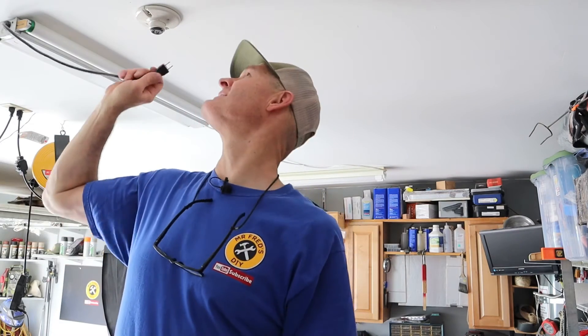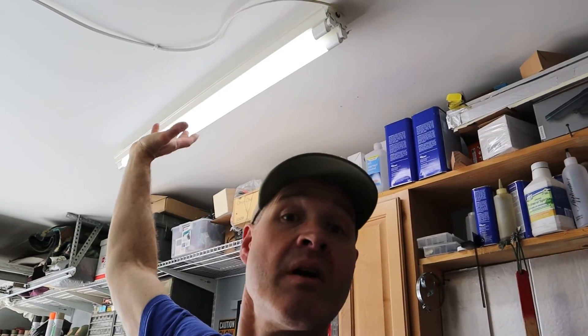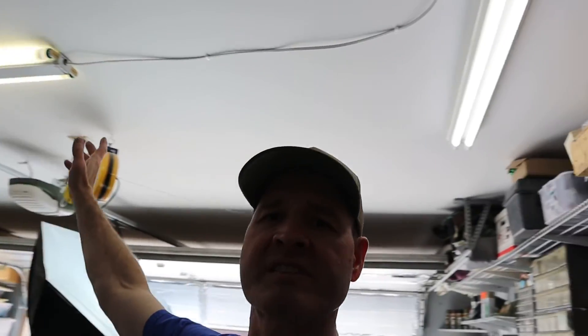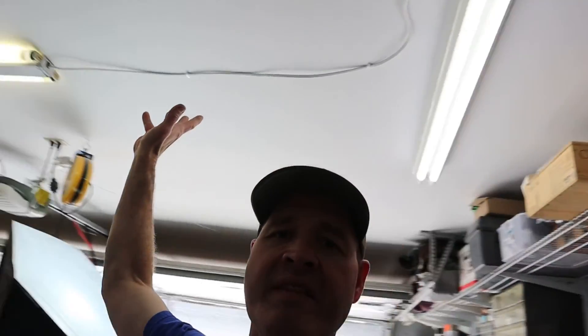Let's give it some power. There's the LED fixture all converted. For contrast, here is a fluorescent fixture that has not been converted. Let me know what you think in the comments below if you think there's a big difference between this and this.